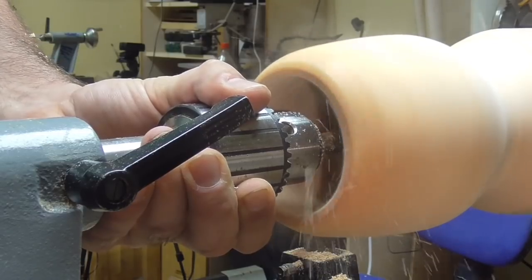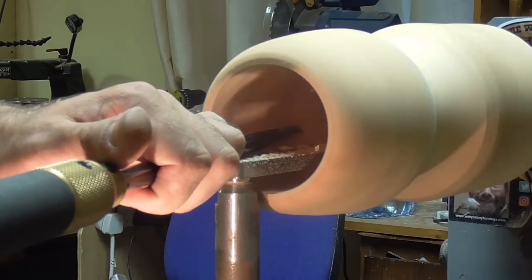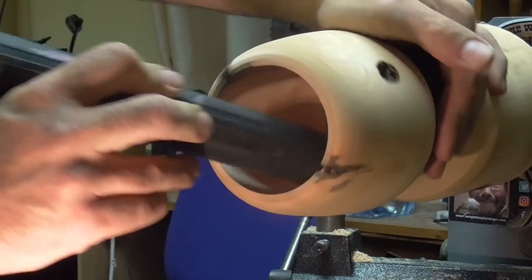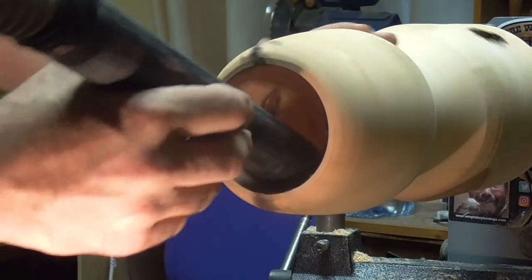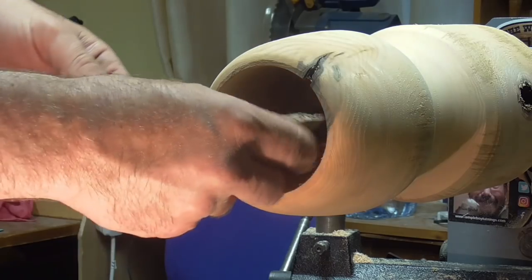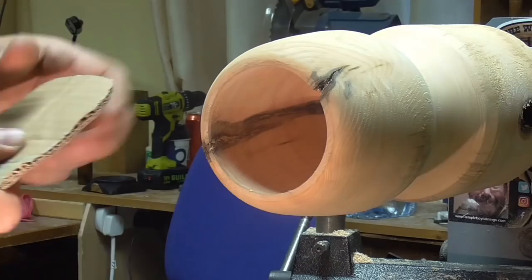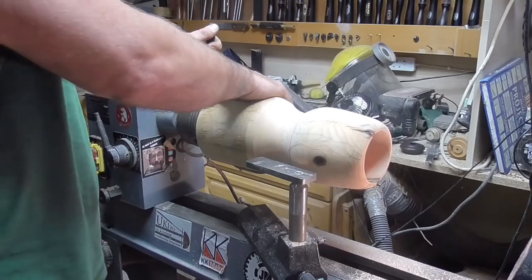My forstner bit doesn't go very deep, so I have to clean out with the tool and then go back with the forstner bit. Then I am using a cardboard cutout which is a rough shape of the mug that's going to be going into the top of this when it's finished.